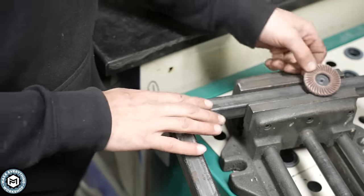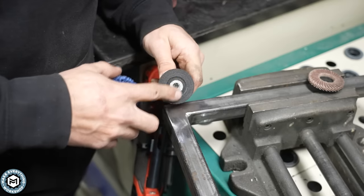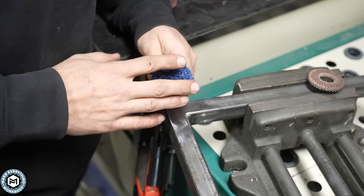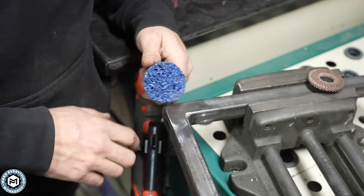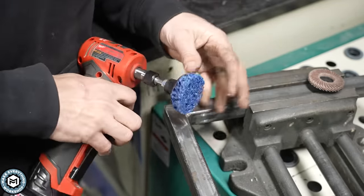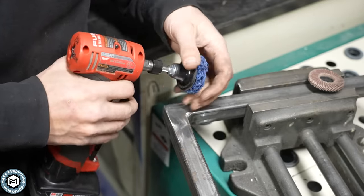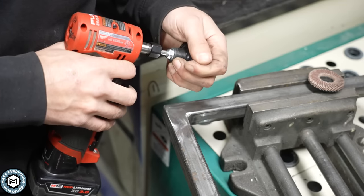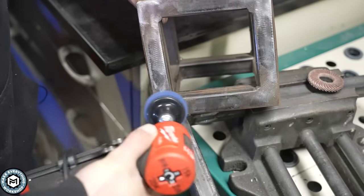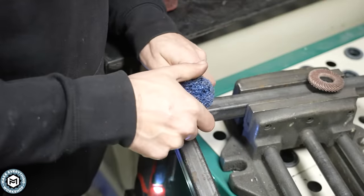Aside from grinding out a corner, you can also use different types of discs with this twist-lock combi-click backer pad and arbor. This one is a paint and rust removal disc — I did a whole video about these, but here's a quick look at how they can blast rust off. What I like about these especially for restoration work is they get into hard-to-reach places, and because they're so thick they almost conform to the space you need by mushing in when you're grinding.